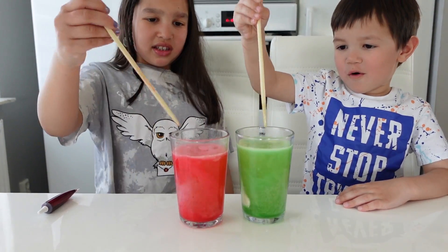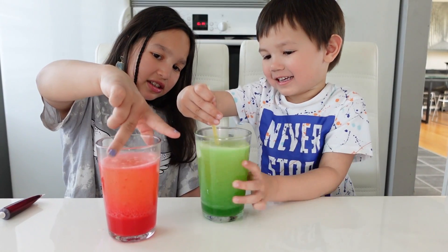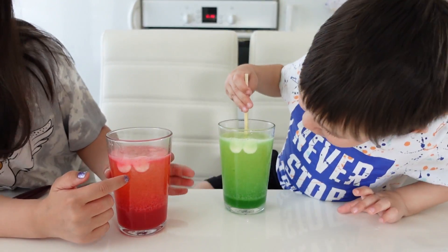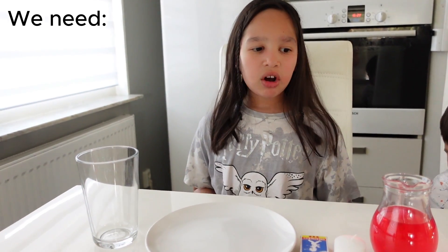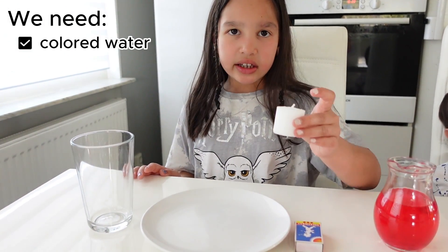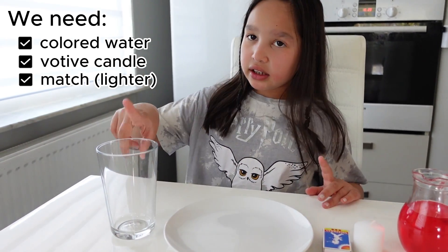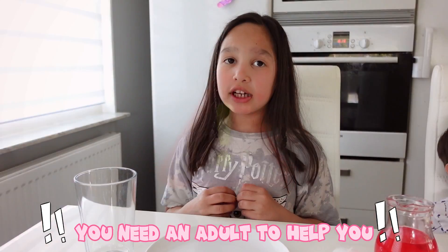Look at that, guys. Awesome. This experiment is called Watch the Water Rise. So we need colored water — you can make whatever color you want — and a candle, a match, and a glass, and a dish. So you need an adult to help you.